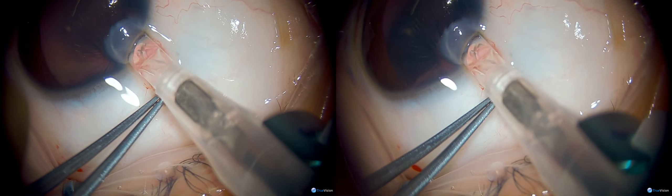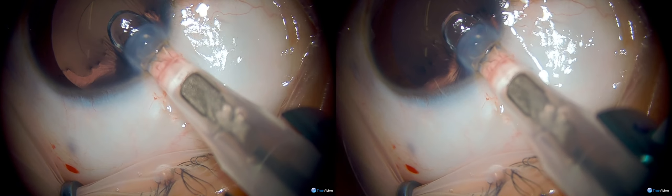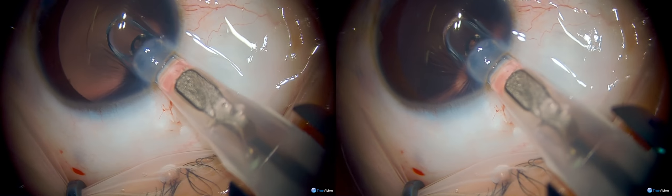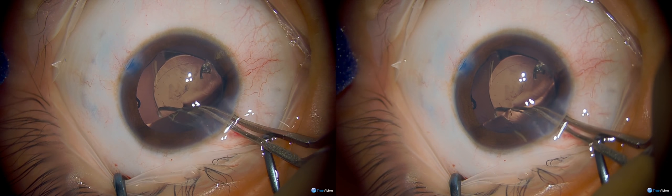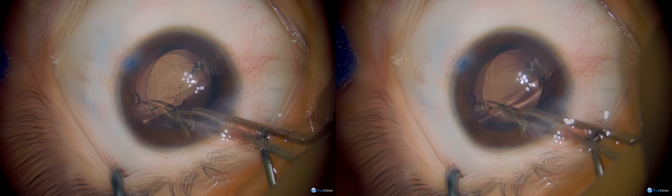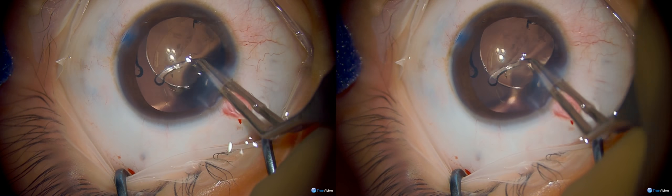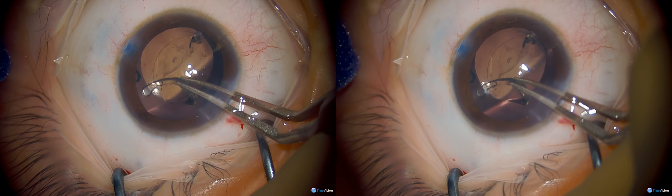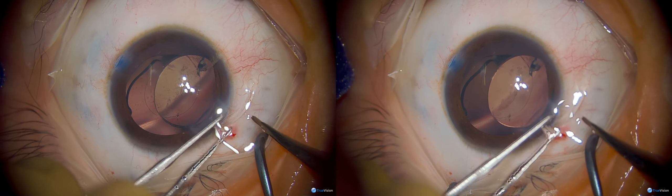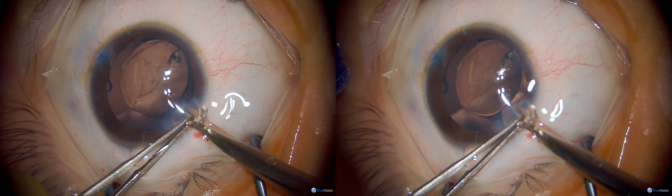During the injection of this one-piece lens, you can see the plunger is out a little bit further than normal, and once the lens is in the eye it's visible that there's a crack in the lens implant off to the right-hand side. There are also some other scratches and cracks extending towards the middle, and the decision is made in this case to explant the IOL and simply replace it.